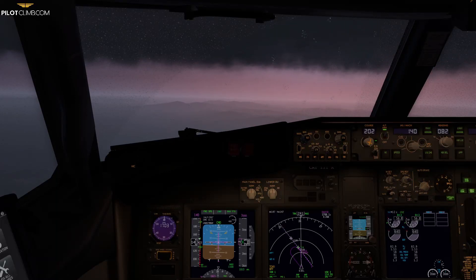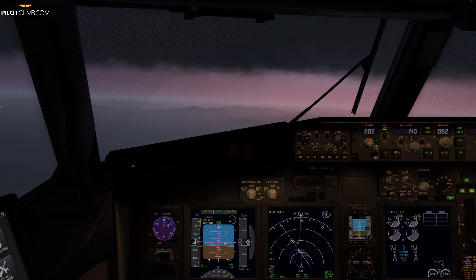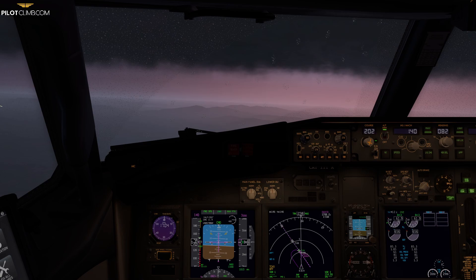Hi guys, welcome to another episode of pilotclimb.com. In today's video we are going to talk about the flap load relief of the Boeing 737. You will see and understand what this flap load relief is, why it is used, and how you can spot if the flap load relief is actually working. So without further ado, let's jump right into it.